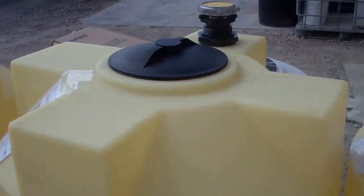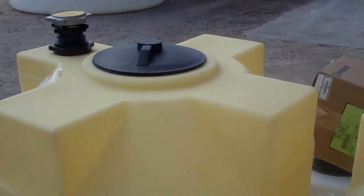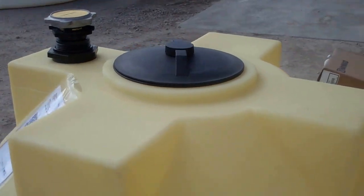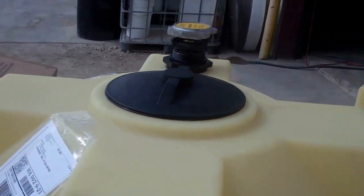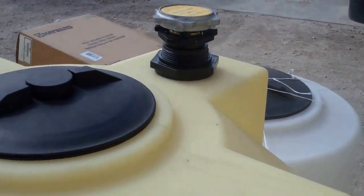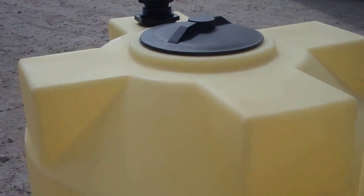You'll see we just matched all three tanks for the customer. It still has the vented eight-inch lid. There are no fittings anywhere on the bottom of the tanks so that the customer can install his pump on the top and go ahead and pump into tractors and other equipment that he's running at his yard.